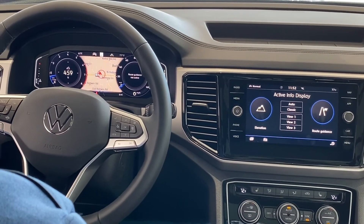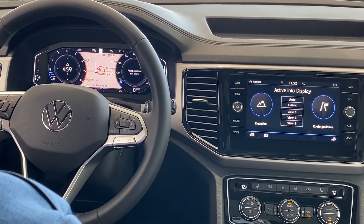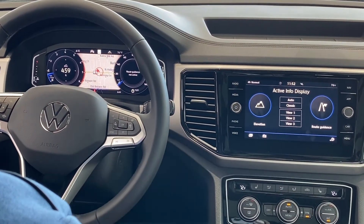So it's very cool technology, usually only found in luxury cars, but Volkswagen has stepped their game up.